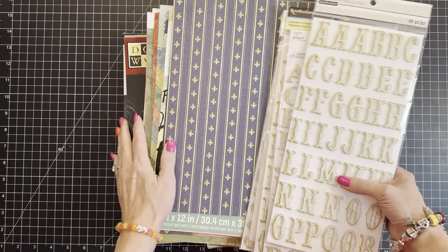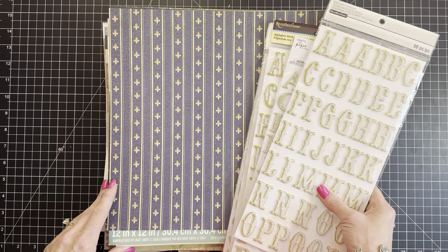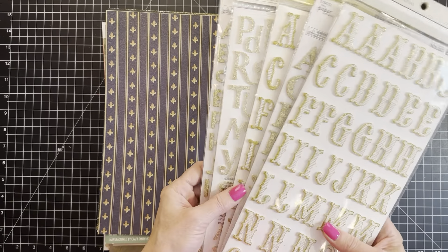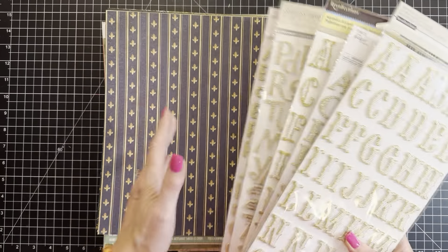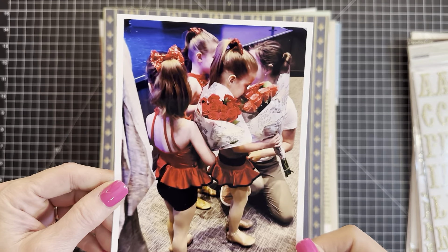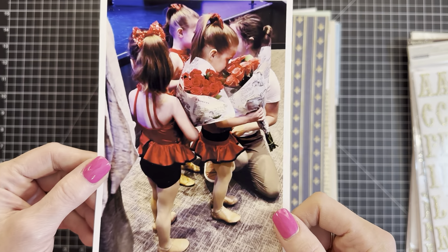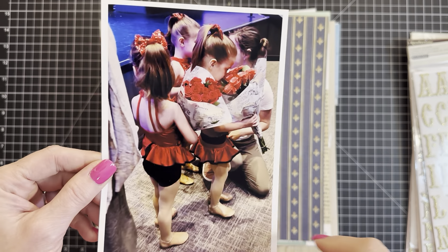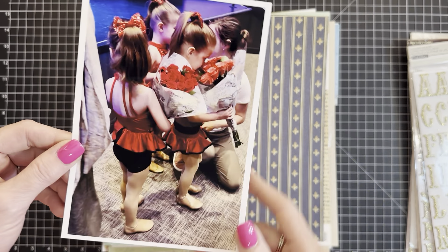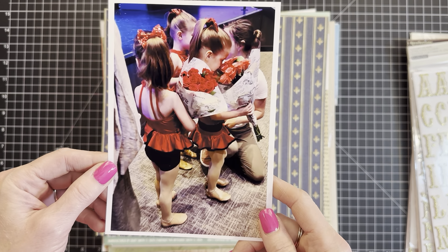I've got some optional paper pads here I want to run through. I'm not exactly sure which direction I want to go as far as colors, but pretty sure gold will go in either direction I try to take. This is the picture, this is going to be the story - my triplet granddaughters at their dance recital last Saturday. When the parents were collecting them it was pandemonium, adorable, and excitement.